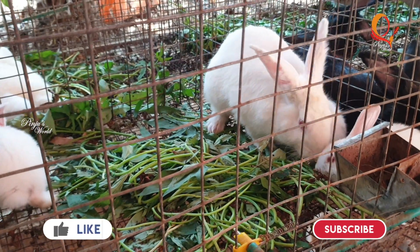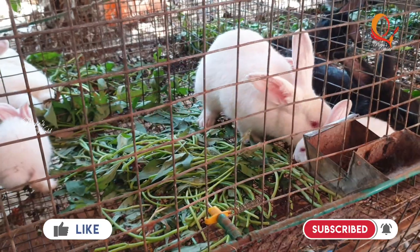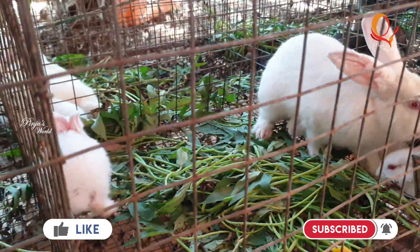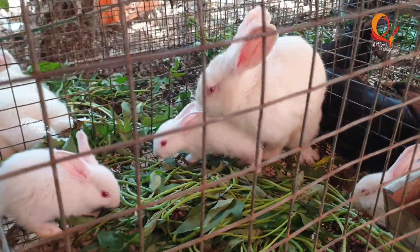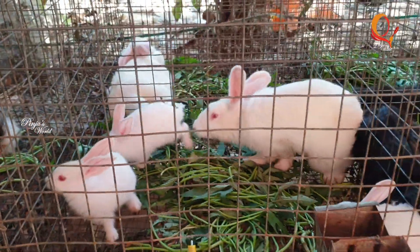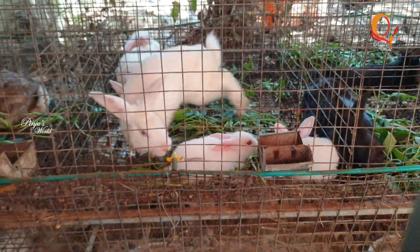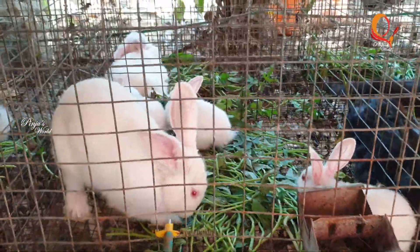Hello friends! Welcome to Pinjo's World! I'm going to show you a variety of vlogs here, including a little bit of detail and a look at a farm.